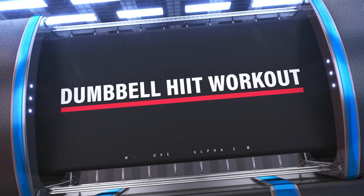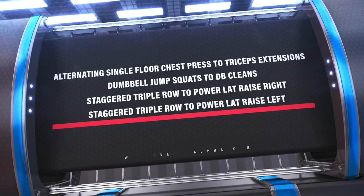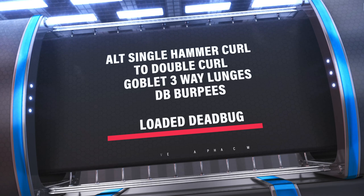Hey guys, Funk Roberts here and welcome to my Dumbbell HIIT workout. If you don't know who I am, I'm Funk Roberts, former professional athlete turned online fitness trainer, metabolic master trainer, and I'm known around the world as a guy who helps men in their 40s, 50s, 60s, 70s get in the best shape of their life.